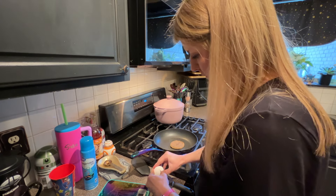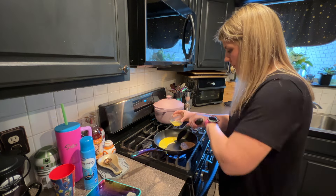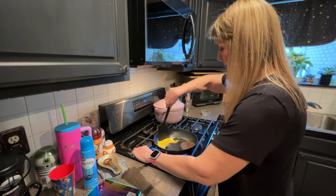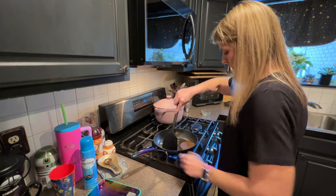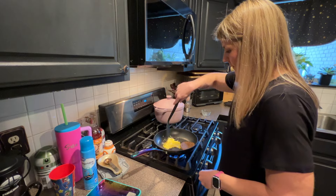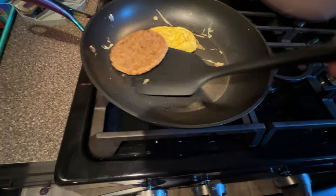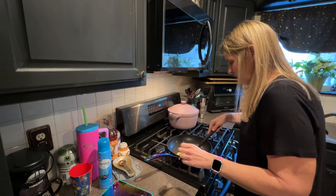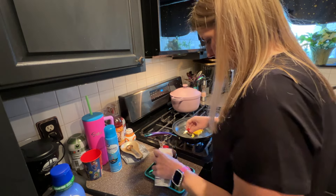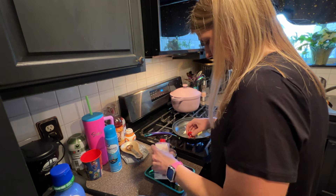One thing I'd really like to call out is that if you've had weight loss surgery, it's really important to not compare the amount of food that you eat to what anyone else eats. The amount I am physically able to eat varies from day to day. Some days I eat everything on my plate. Some days I take three bites and I'm full. What is important is respecting your fullness cues.